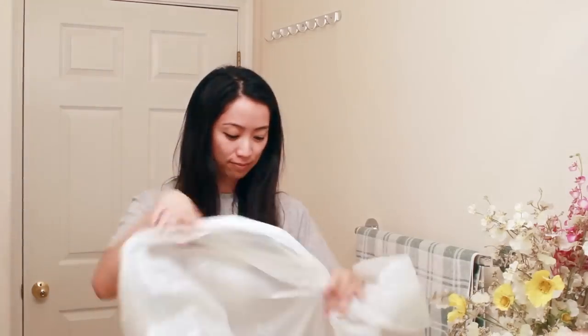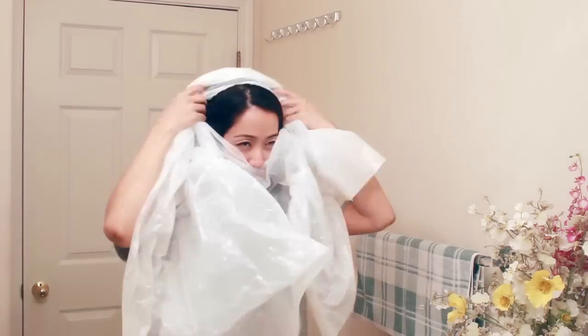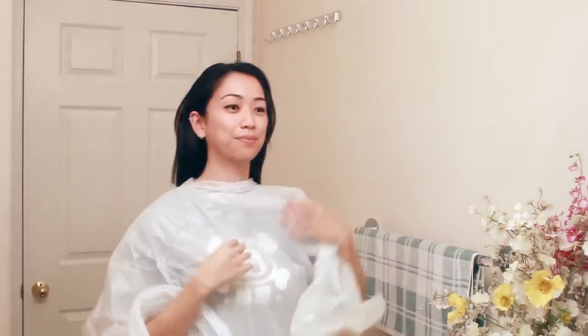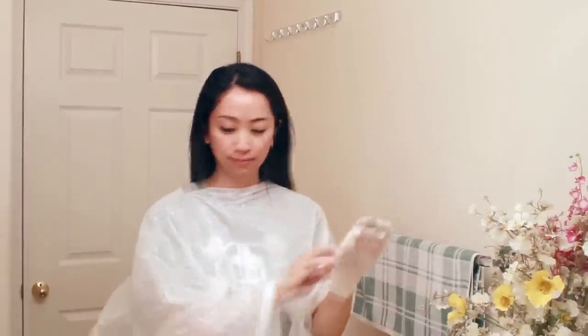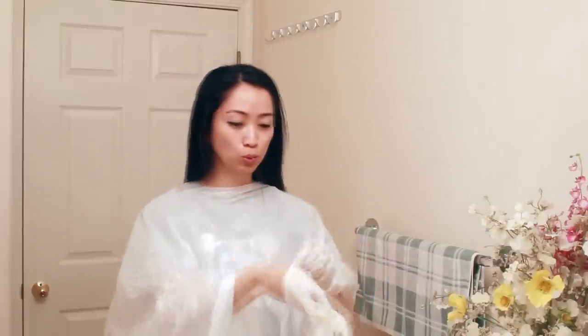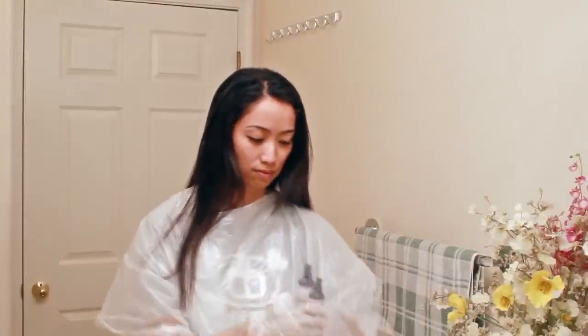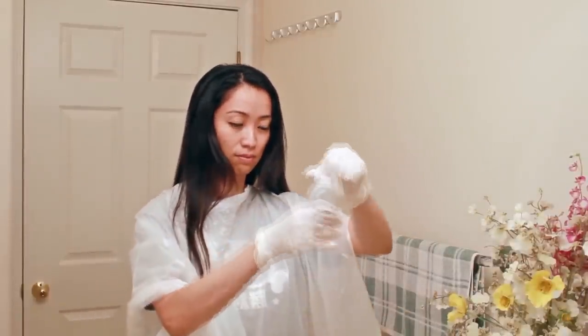To get started I'm going to wear a shirt that I don't mind getting dirty and then also I'm covering it with a trash bag. I'm going to put on the gloves that were provided in the kit and start mixing up the dye. The instructions do come in Japanese so I was a little nervous, but I got help to have someone translate it for me.